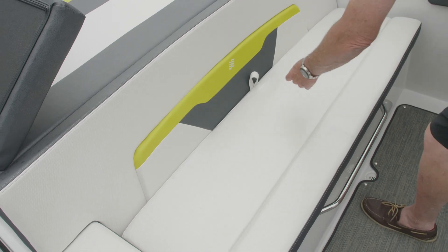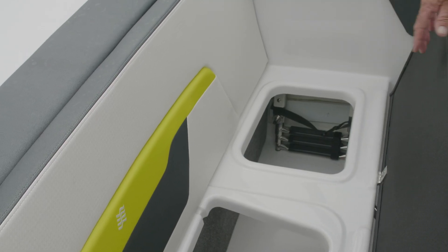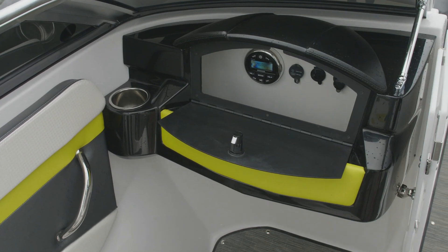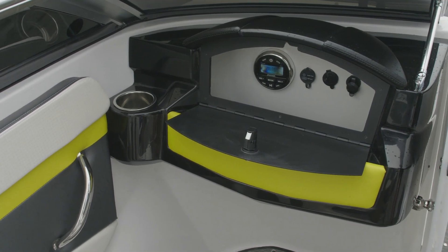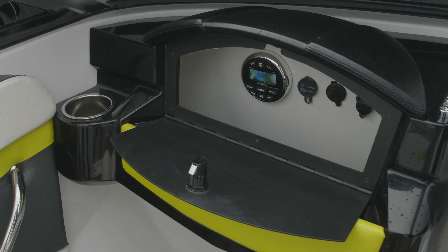Under the steering couch, we've got plenty of storage. Down here we have the bow's ladder. Just on the port side, we've got plenty of storage. Inside the storage area is the glove box — you've got your stereo head and all your electronic hookups: USB, 12-volt, and MP3.